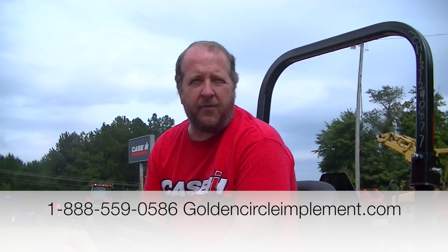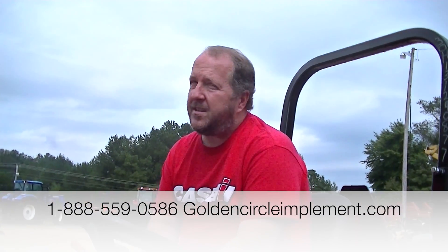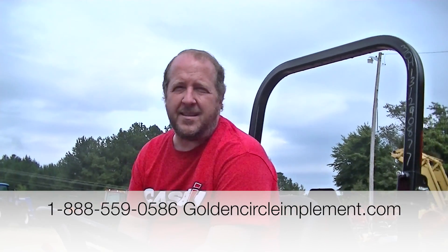I want to take just a second to say thank you to all the comments we get on our website and our YouTube channel. We've literally gotten calls from all over the eastern United States, people telling us that they like these channels, that they're learning things about tractors, and we appreciate that. We would love to help you buy a tractor. Call us at any time at 1-888-559-0586. My name's Jeff — or visit us on the web at goldencircleimplement.com.